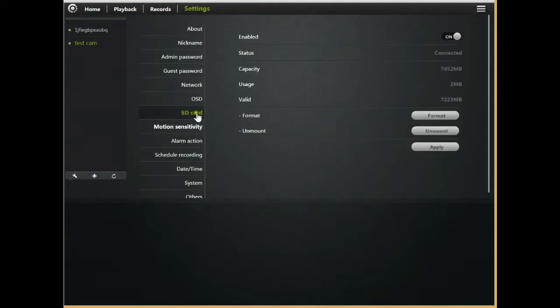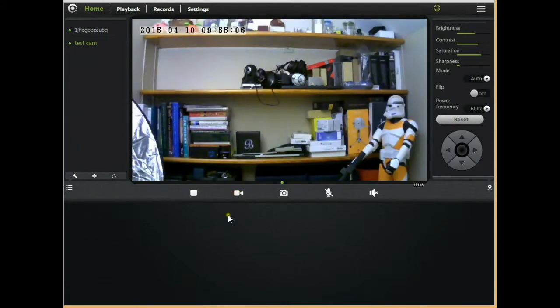On the playback tab you can check recordings. If we go to 'Record' you can see a snapshot taken earlier. Going to settings, then SD card, you can see I have an 8GB SD card connected — you can format it or unmount it. Now going back to home and the live feed, you can press record and see the recording icon is active. In playback you can find today's recording, open it up, press play, and it will load the video.